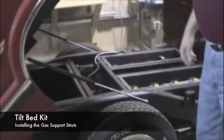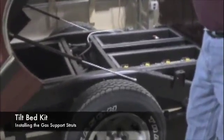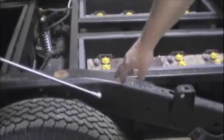These are the gas shocks that we use to support and lift the bed. They're 200-pound capacity and are mounted on the rear of the bed on a clip supplied with the kit. That clip is bolted in position on the bed support, and the front location uses a standard GM hole location supplied on all the frames.